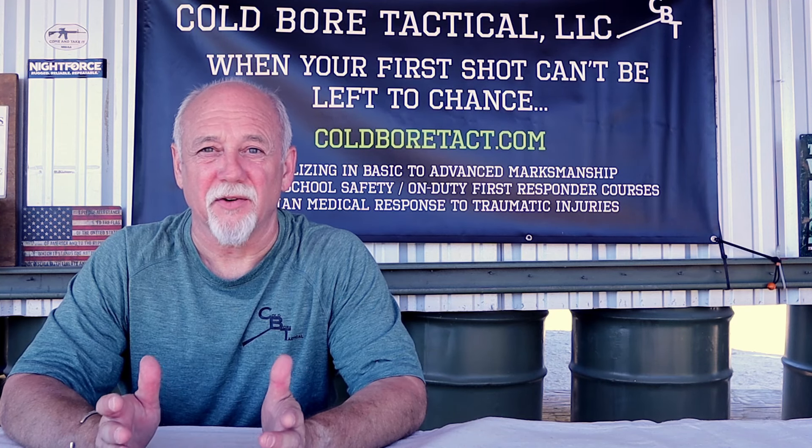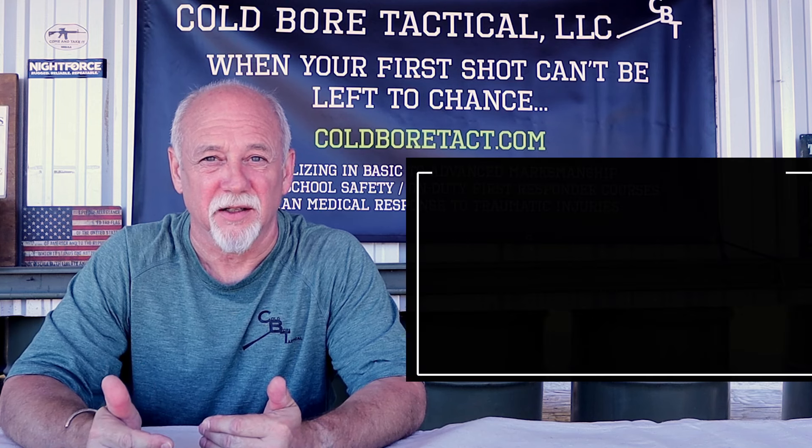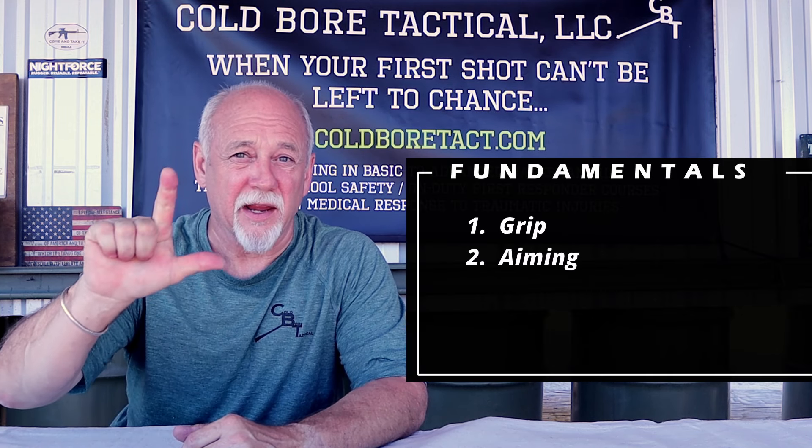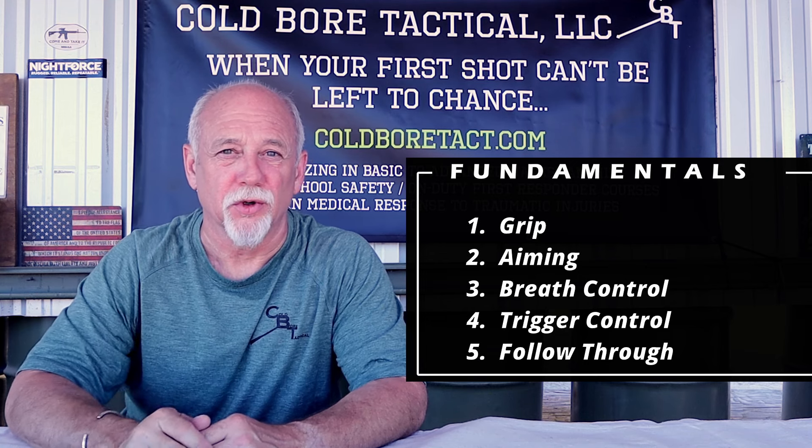In this series, we're doing a deep dive of the fundamentals of pistol marksmanship. The five generally recognized basic fundamentals of how to shoot a handgun are grip, aiming, breath control, trigger squeeze, and follow-through.